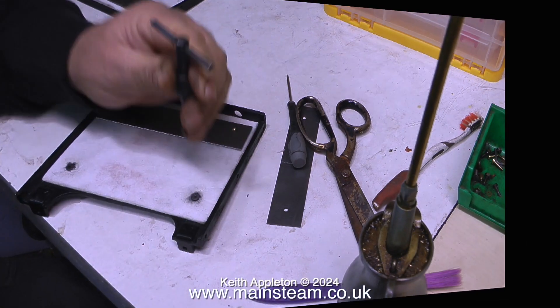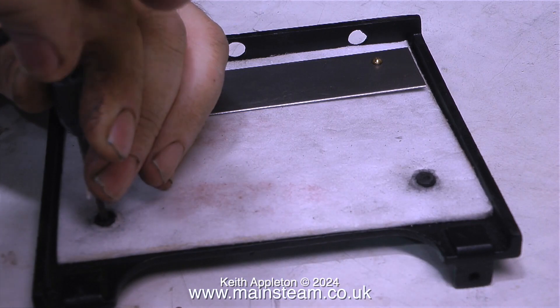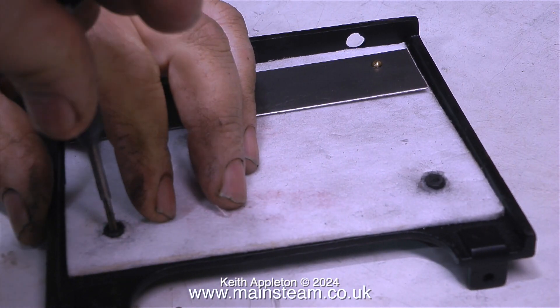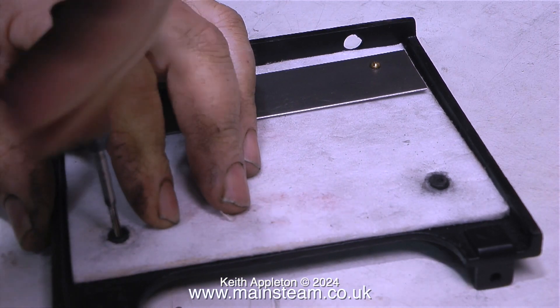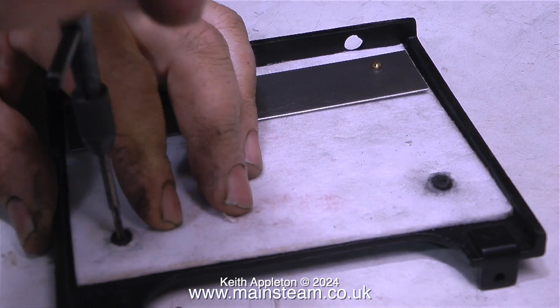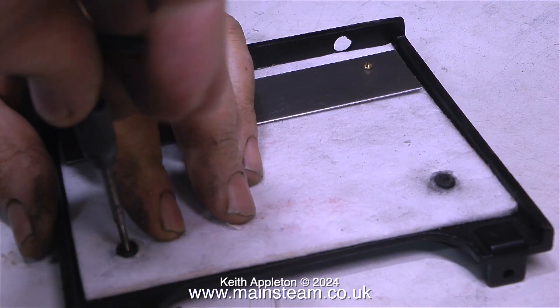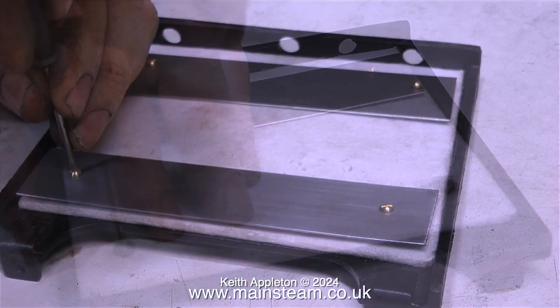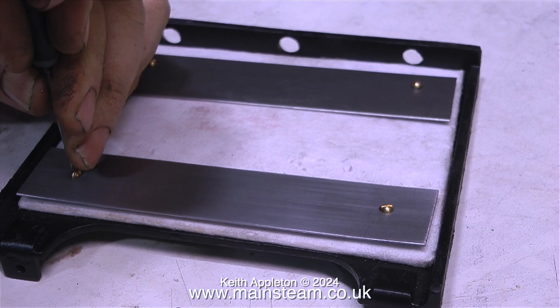I'm fitting the thin metal plates that hold the heat insulation in place. Amazingly, two of the holes hadn't been drilled or threaded on one side — they were on the other side but not this one. So I drilled and threaded them using a 7BA tap, being very careful not to break off the tap. I didn't paint these parts because the original parts weren't painted and they seem to have survived for many, many years.